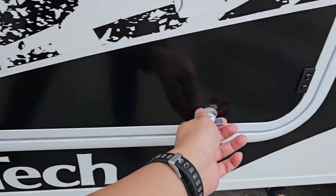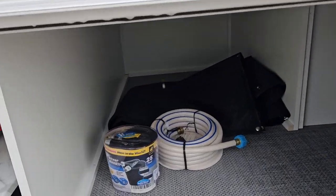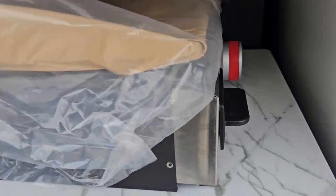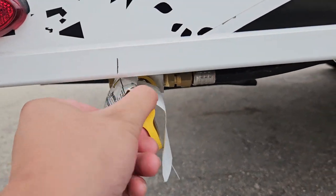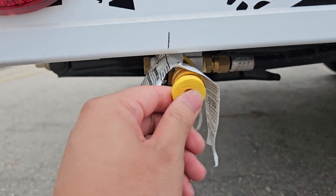Coming to the back here, just going to pop this open — we got the exterior kitchen. We got the water hose along with that 15 amp adapter. We also got your external barbecue. You got the tabs that help pull it out, and then you also got your quick disconnect right here — just pull this tab. There's a latch in the back that helps lock it into place.